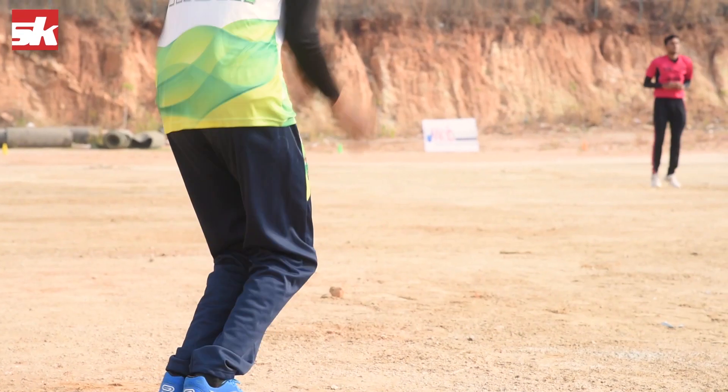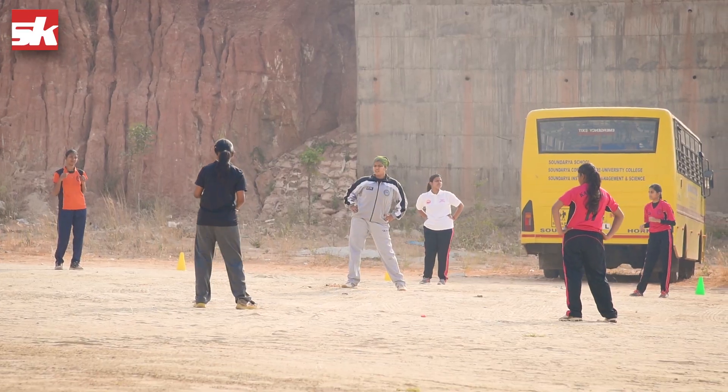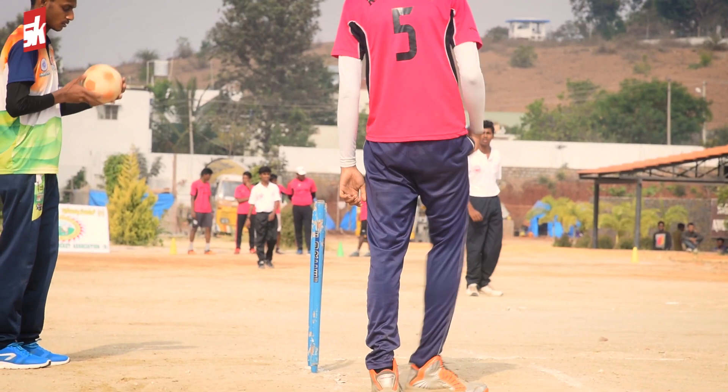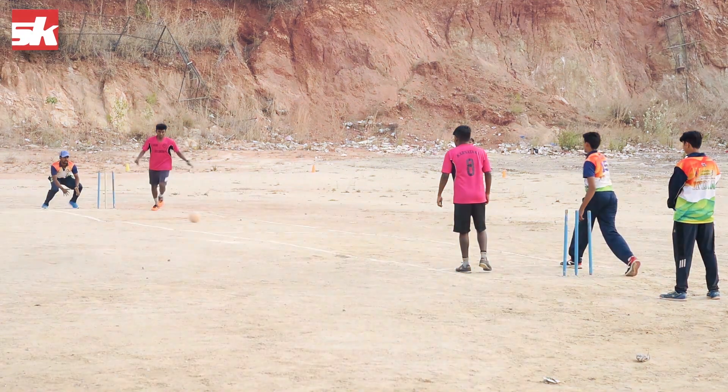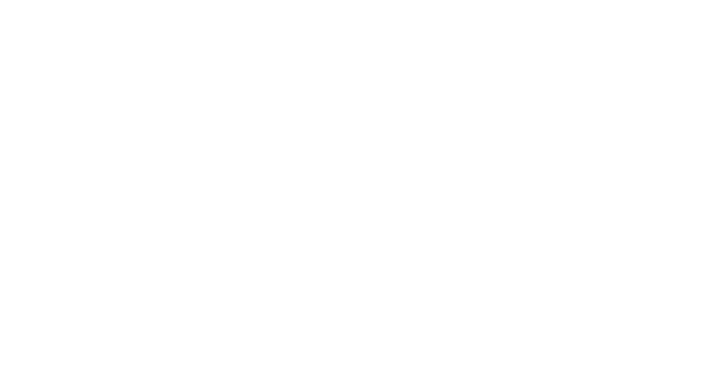The challenging elements are that you have to be physically and mentally fit. Rolling is a challenge because we are bowling it underarm — we are not supposed to bump the ball, we are supposed to roll it along the ground. That is the challenging part of bowling. Kicking requires physical strength and technique, while fielding is similar to all other games.